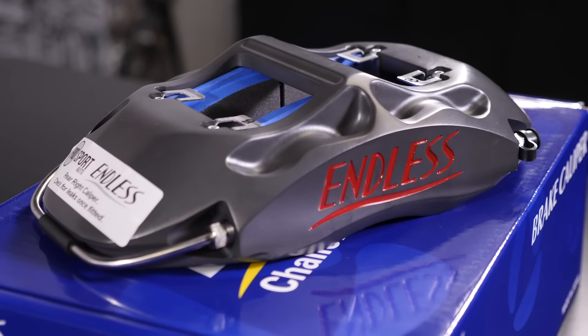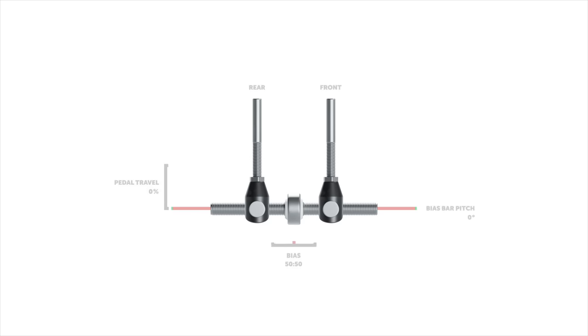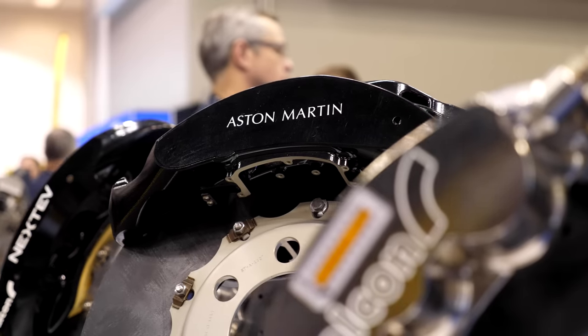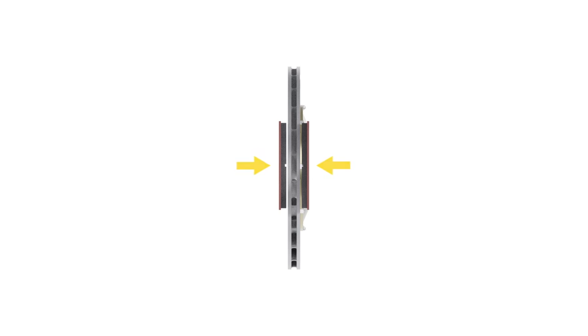While this function is relatively simple, the caliper's architecture and features have a big impact on the resulting performance, serviceability, and reliability. The most common reason people want to upgrade their calipers is to improve braking power. This can be achieved in multiple ways, but in relation to the caliper it's really a case of increasing the normal force between the pads and the disc, which is a result of the clamping force from the calipers.